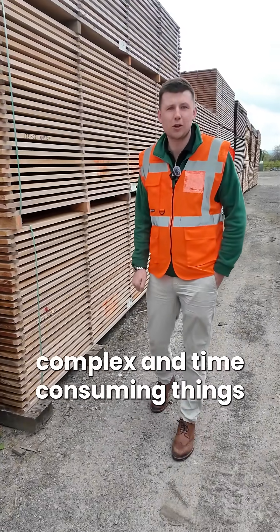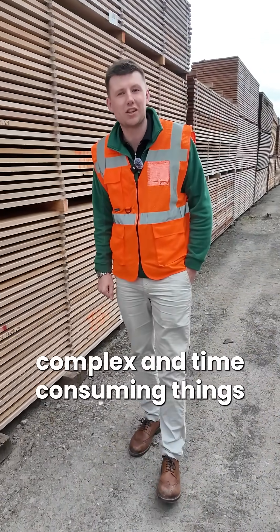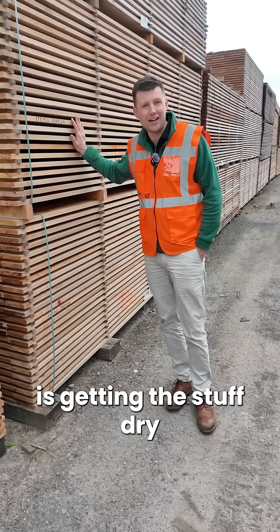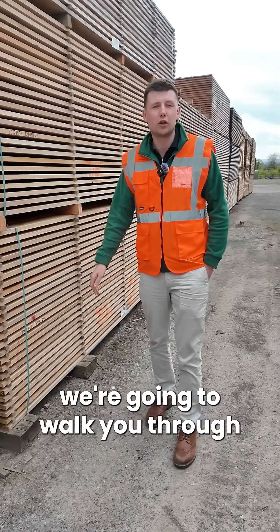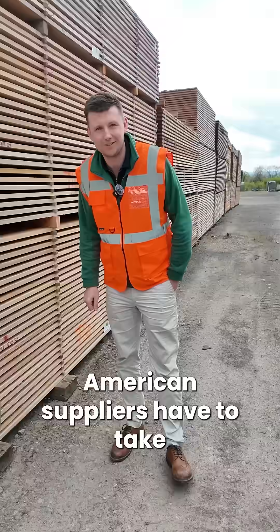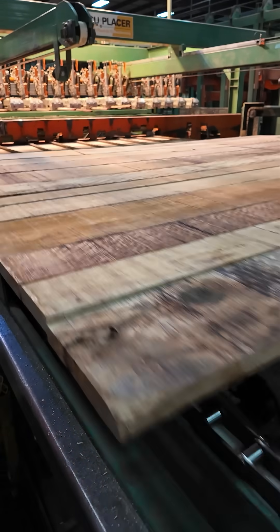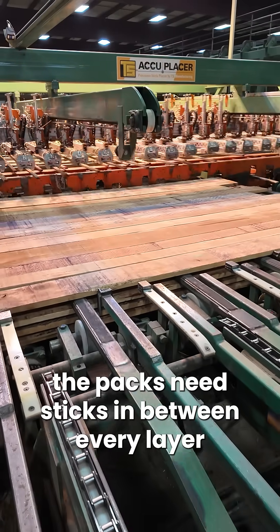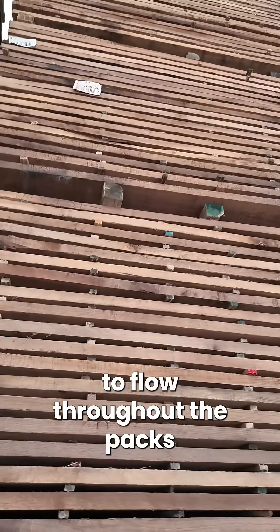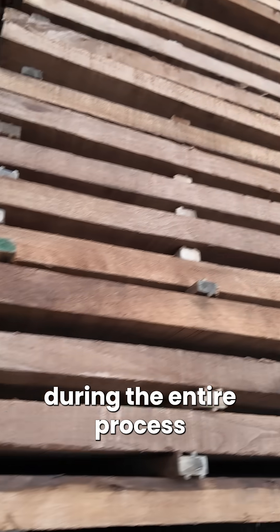One of the most important, complex and time consuming things when processing timber is getting the stuff dry. During this video we're going to walk you through some of the steps that our American suppliers have to take. To begin with, the packs need sticks in between every layer. This allows air to flow throughout the packs during the entire process.